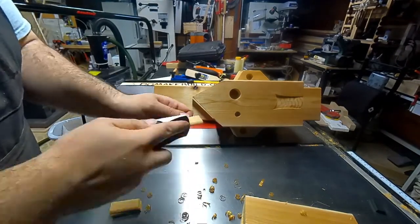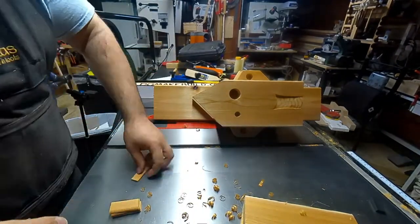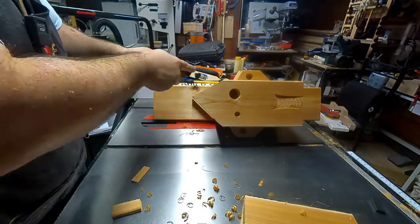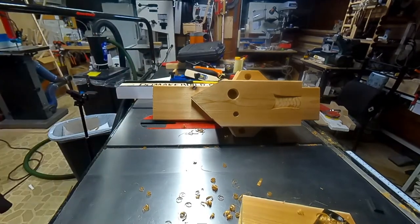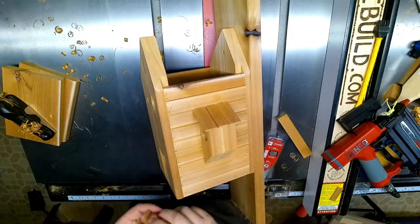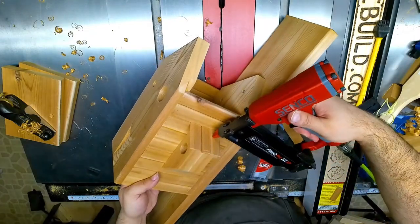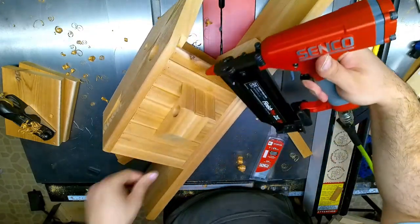Then it was time to put the shingles up. I actually saved a few of the off cuts from when ripping the sides and used those for the shingles. I used a hand plane to make sure that they fit perfectly and weren't extended too much, and then just tacked them down with the pin nailer again.